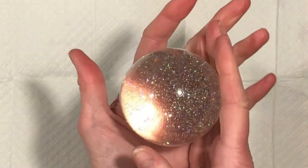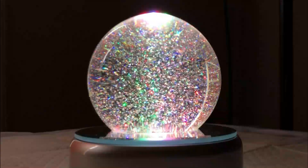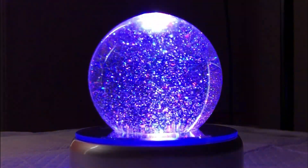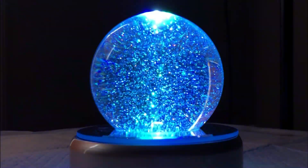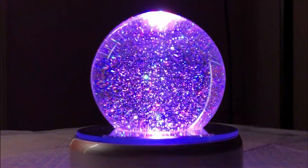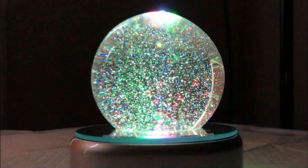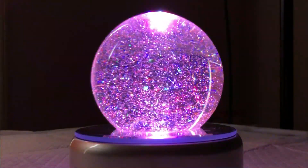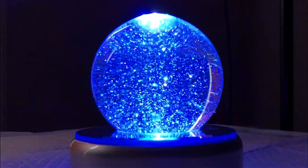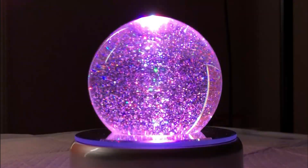Look at how gorgeous that is! Look at how pretty. I've got a bit of work to do.